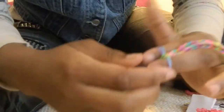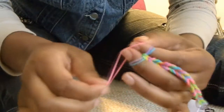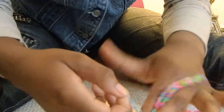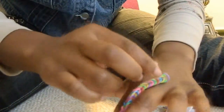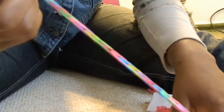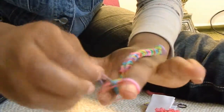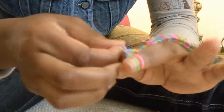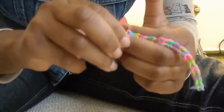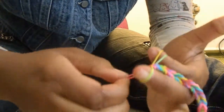I find this so much easier than using the loom thing, because it's just better for you. Your hands get to exercise. It just takes like two minutes once you get used to it. You'll start to go faster and faster, and then you get so used to it where it's just normal. You can just keep on doing it — get the hang of it.